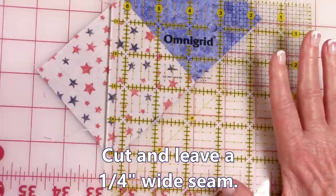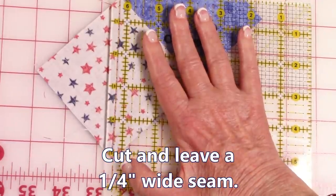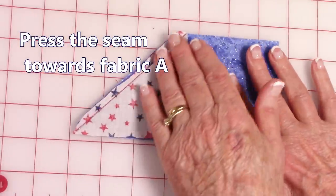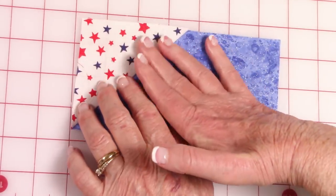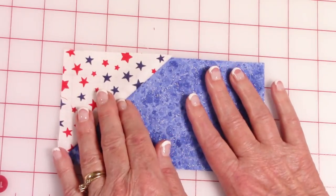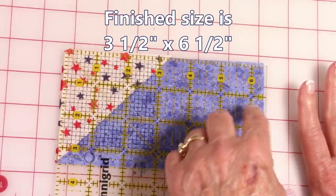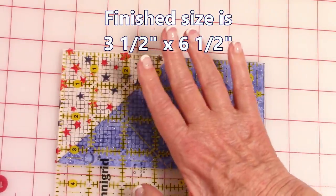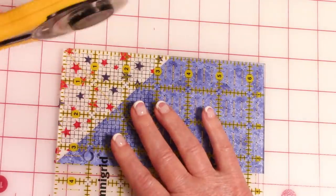Take your ruler, place the ¼ inch line on top of your seam line, then take a rotary cutter and cut this part off. Go to your ironing board and press this seam, making sure the seam is going out in that direction. Fold this over and press, making sure the seam is going towards your half square triangle. Then take a ruler and line it up on the edge of the fabric B — if anything is sticking out on either side, go ahead and trim it off.